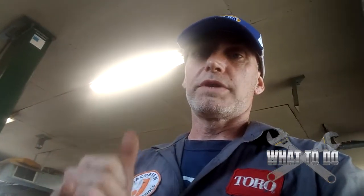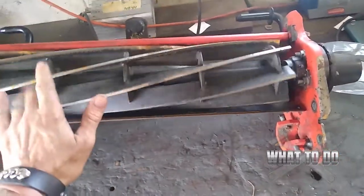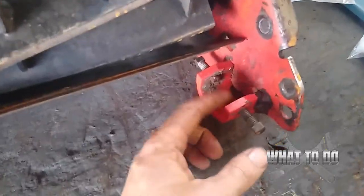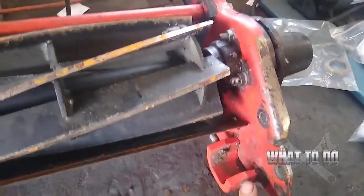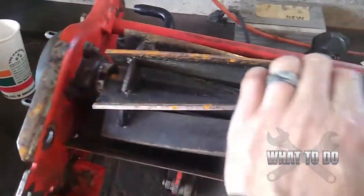Today we are going to remove the seven-blade reel on a Jacobson LF 3400 fairway mower. This is the reel right here. I had already taken off the bed knife and the rollers — that was pretty much self-explanatory. If you came here for the video, you're more concerned about how to remove all this and get this reel out of here. There are a lot of nuts and bolts here.